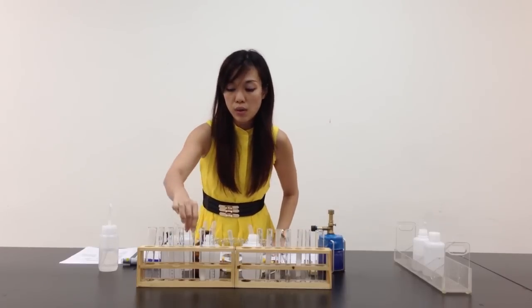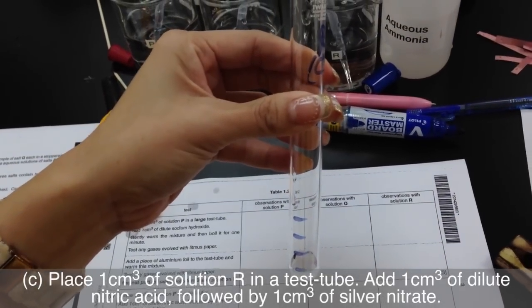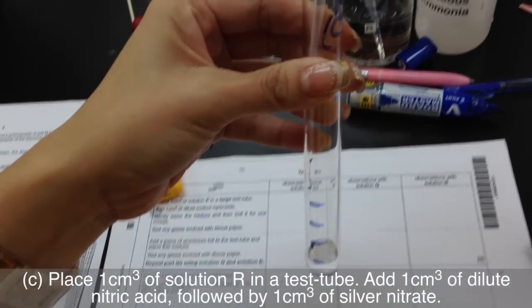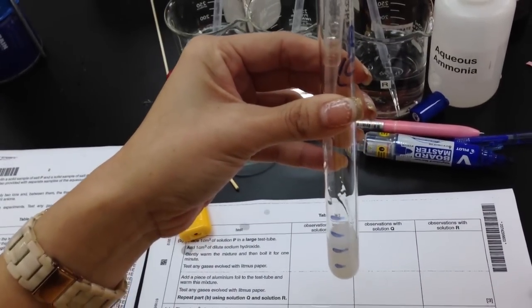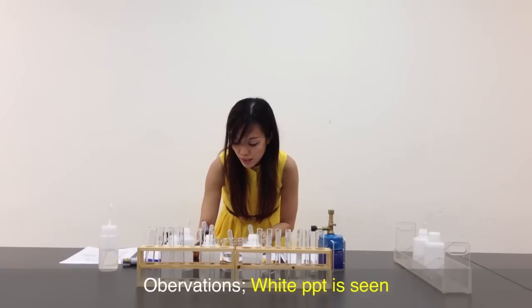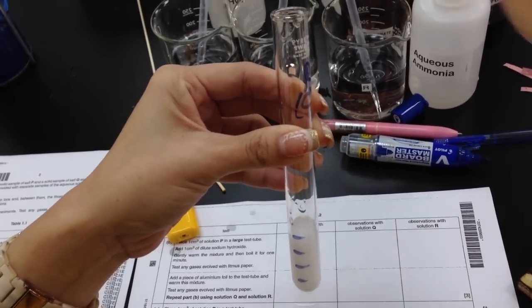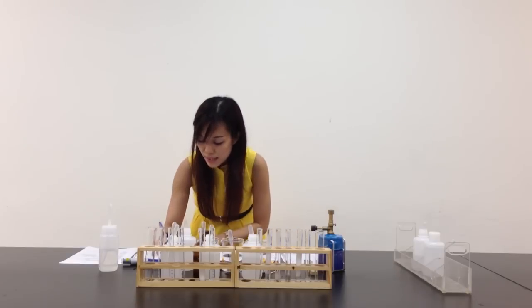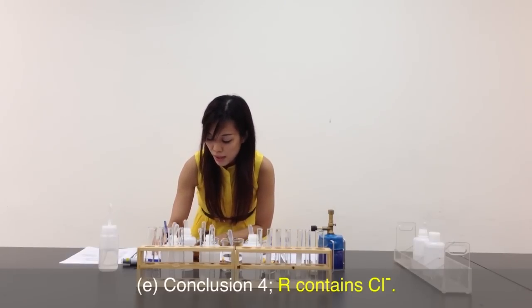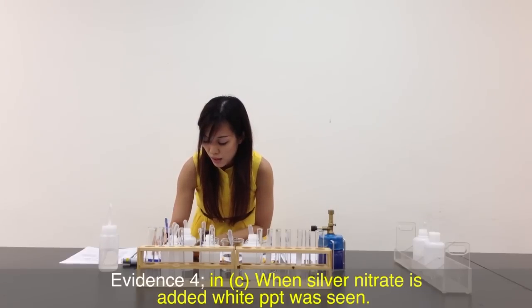Let's move on to R. Same thing — 1 cm³ of R, then 1 cm³ of nitric acid, then another 1 cm³ of silver nitrate. White PPT is seen. Not forgetting my aqueous ammonia — my white PPT remains unchanged. I can safely say that R contains chloride, because in Part C, when silver nitrate is added, white PPT was seen.